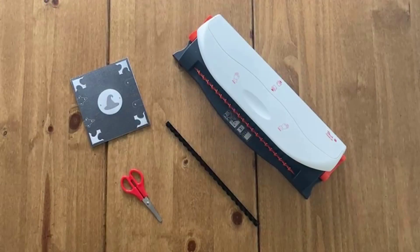To comb bind your journal, you'll need access to a comb binding machine, binding combs, and a pair of scissors. Combs come in a variety of sizes and colours. 10 or 12mm combs are best for binding a journal. You can find some links to machines and combs in the description of this video.